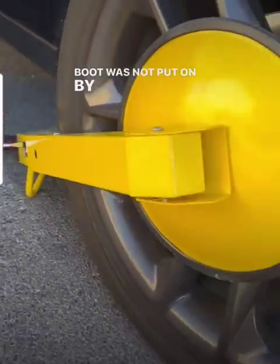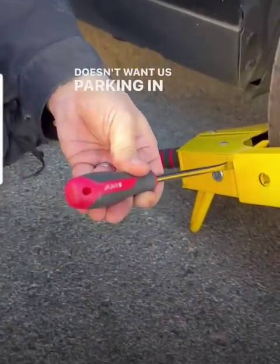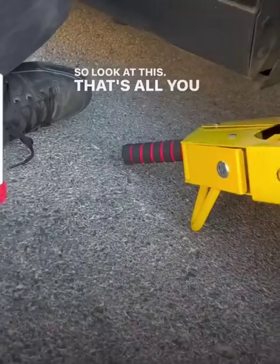This boot was not put on by the police — it was put on by our neighbor who doesn't want us parking in front of our house. It's a public street.